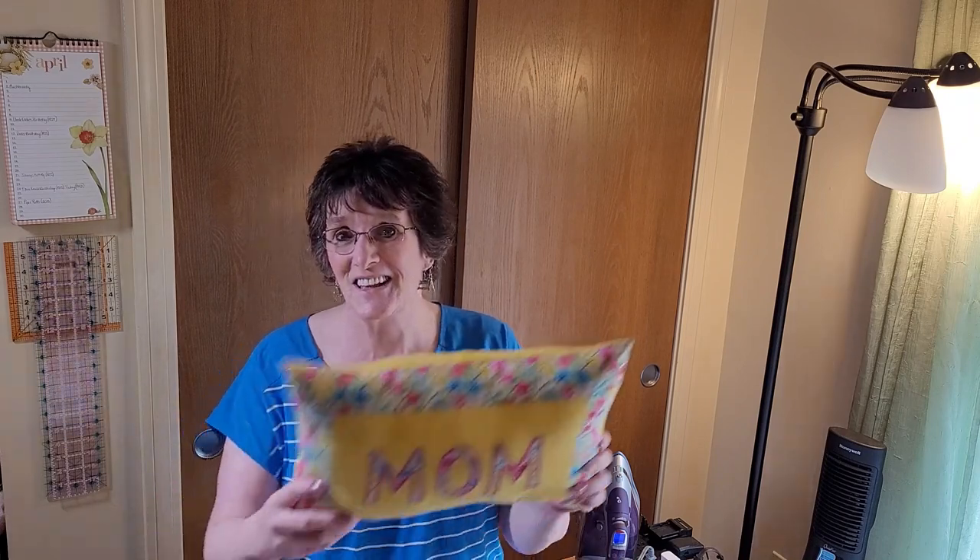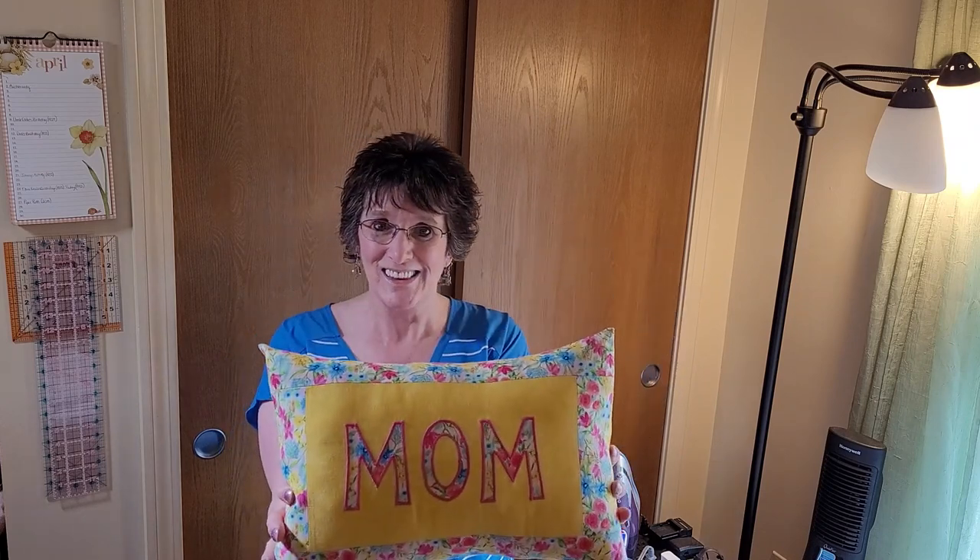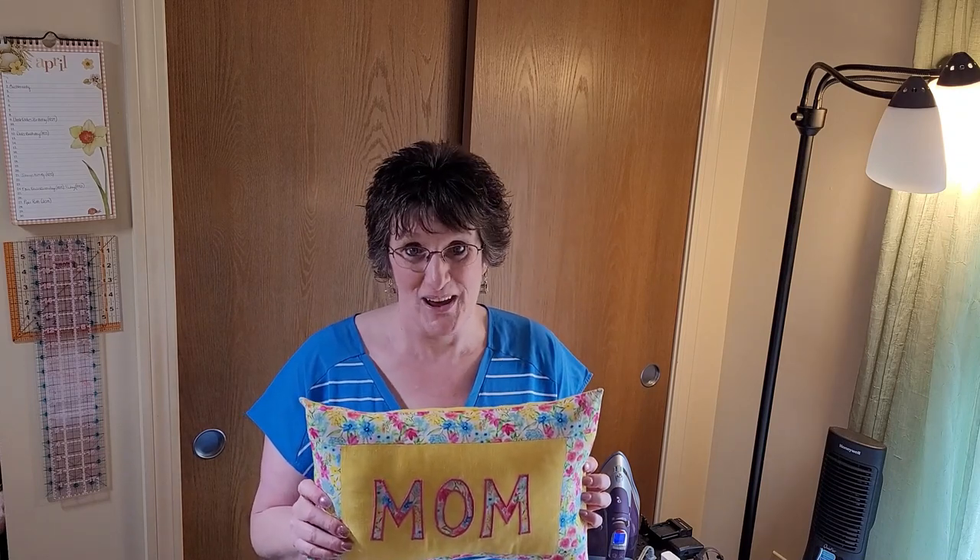Also, later on in the video I mentioned that this would make a great Mother's Day gift or Father's Day gift. In the time since I filmed that, I thought it was a great idea too. We all need something for Mother's Day — whether it's for our mom, our daughters, our niece, whoever — everybody needs a Mother's Day gift. This would be perfect. I hope you like my ideas and today's video.